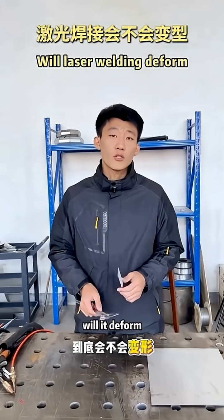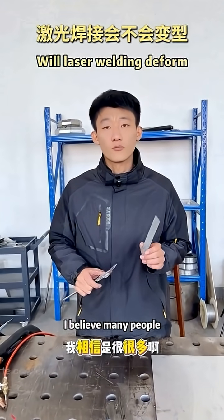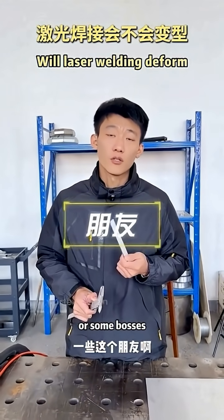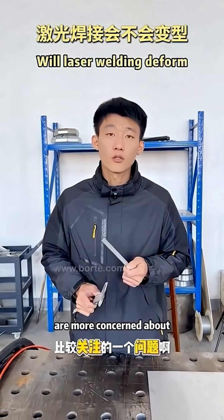Will the laser welding machine deform during welding? I believe this is a concern for a lot of friends or bosses who want to buy this equipment.